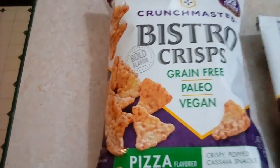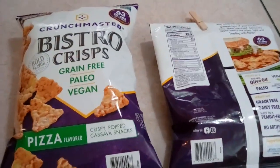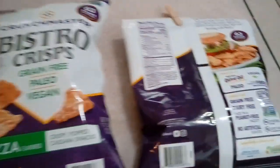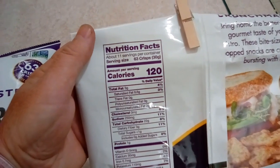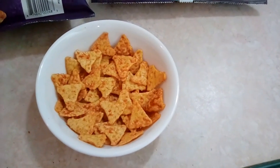So this is the item. I've got the front and back here of it. The serving number here is 63 of the crisps or chips — and there you go, 63 of them in a bowl.